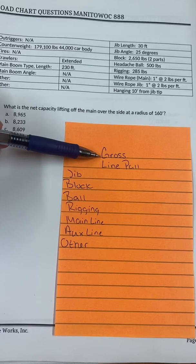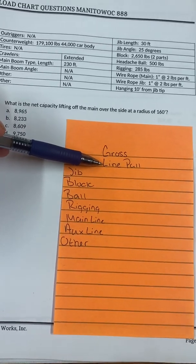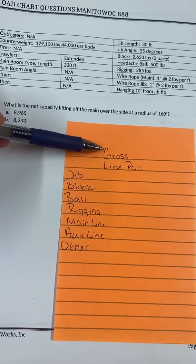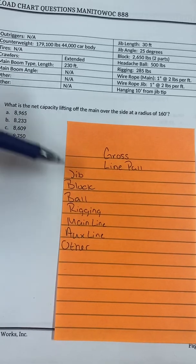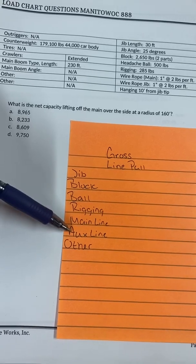Step one is I need to find the gross — what the crane can pick up. Then I check my line pull to make sure the line can handle the gross. Then I need to find all my deductions: jib, block, ball, rigging, main, ox, and other.